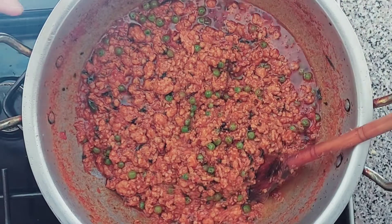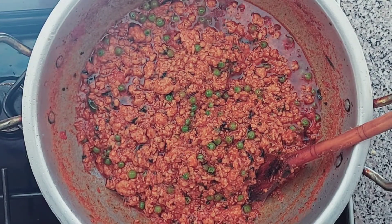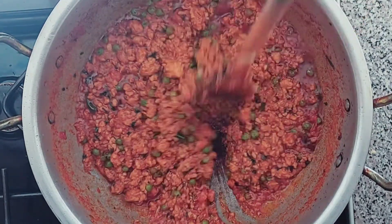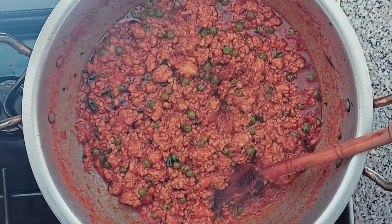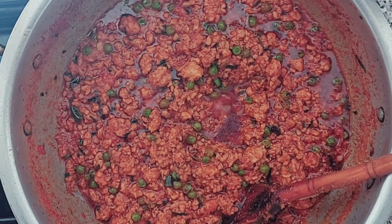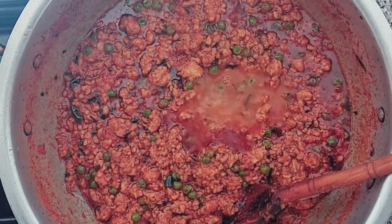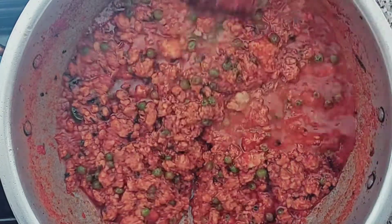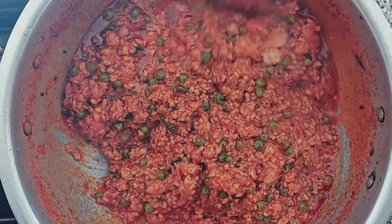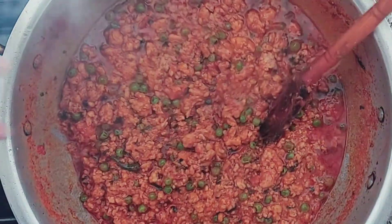If you like this consistency, leave it. If you prefer it a bit looser, add a little bit of water — it depends on what your household prefers. If they prefer a drier consistency, leave it. If they like it looser, just a little bit of water, because overnight the meat will suck up the water anyway. Bismillah — just a really small amount to loosen it up.